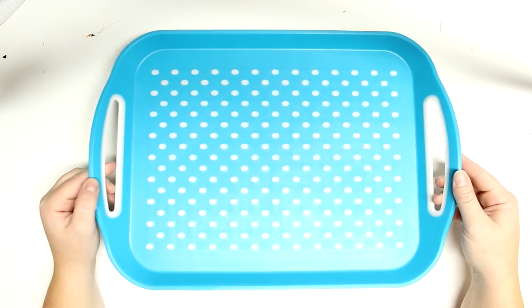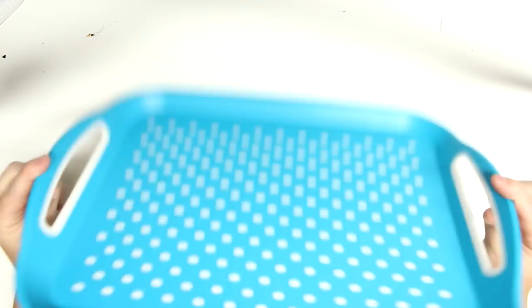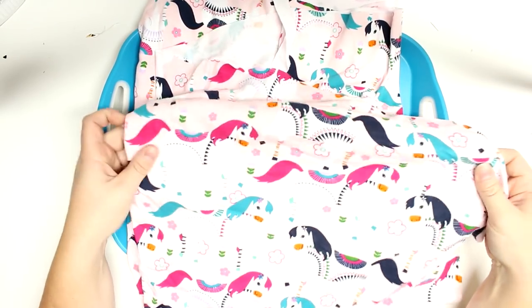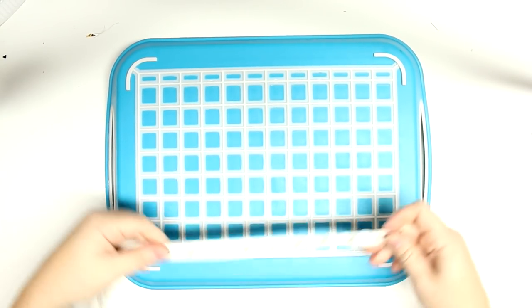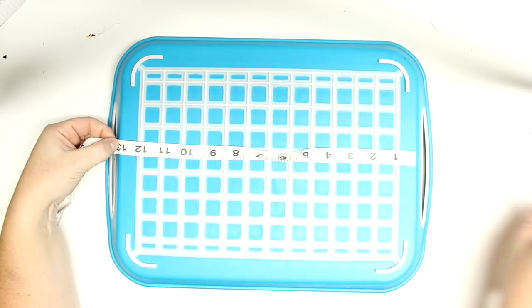Here is my Dollarama tray - you can check out your Dollar Tree to see what they have if you want a cheaper version. I really like this one because it's a little bit bendy; they do have some hard plastic ones but I'm afraid if my kids dropped it, it would crack. I'm using Jersey knit fabric - you can use cotton, I used both and they both work perfectly.